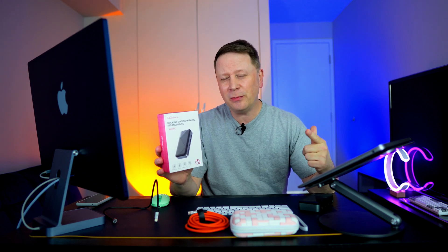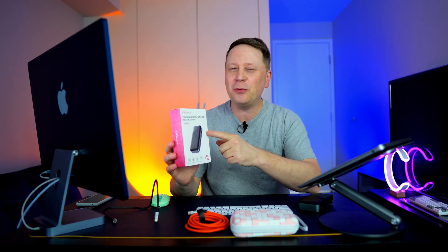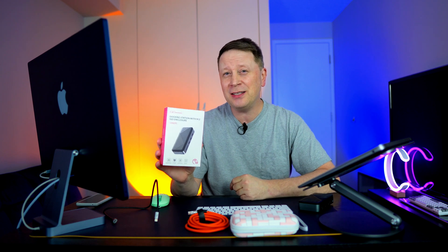Today we got the GigaMundo — you heard me correctly — the GigaMundo 10-in-1 USB-C hub with a hidden secret. Let me show you what that is.